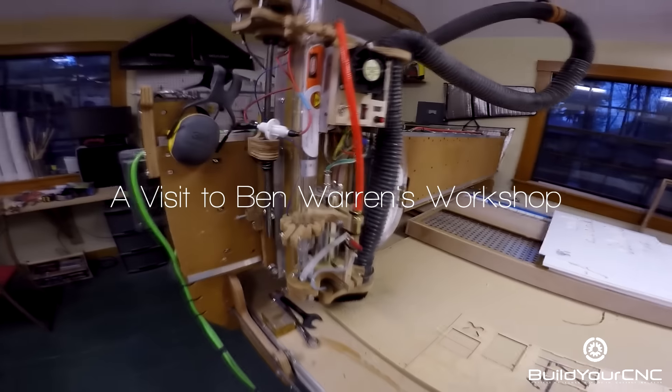This is machine porn right here. We usually stop by at customers' places every now and then just to see what they're doing with some of our machines. In this case we went to visit Ben — he's one of our favorite customers.